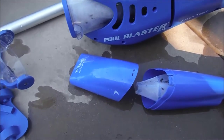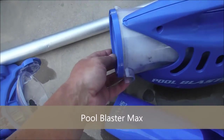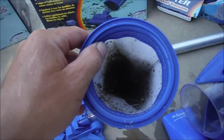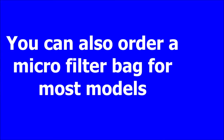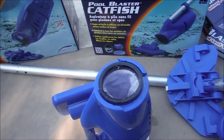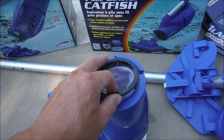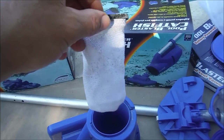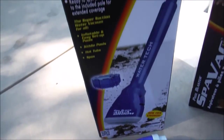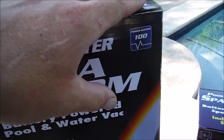Each Watertek unit will have a type of debris bag — you can see here the Pool Blaster has this bag. They're really effective at picking up dirt and debris. Watertek makes a variety of different size products; for example, the Catfish has a smaller debris bag. Along with sizing, the Watertek blasters also have a power rating.